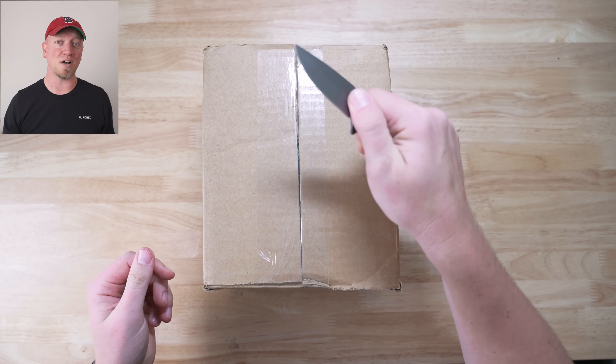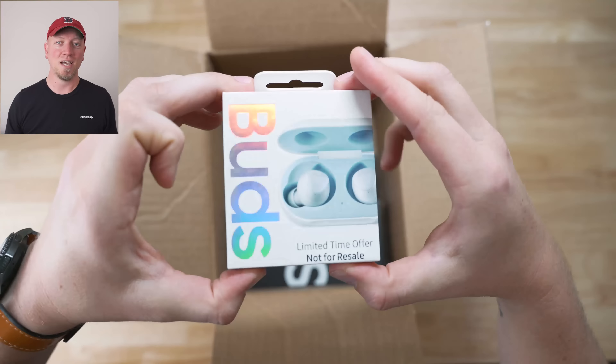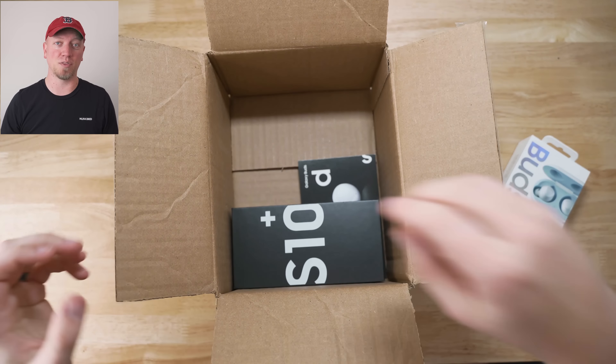Follow me on all social networks and subscribe to the channel so you can see as much Galaxy S10 Plus coverage as possible. I've got a list of videos planned for this phone, so definitely subscribe so you don't miss them. As this unboxing video unfolds, I'm going to talk about my plans with this device so you have an idea of what's going on as I gain experience with it.